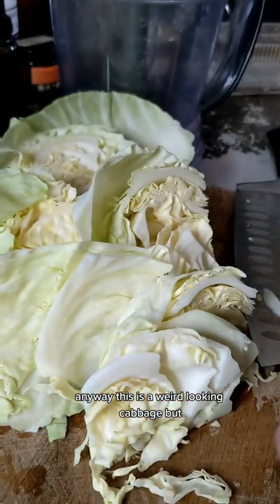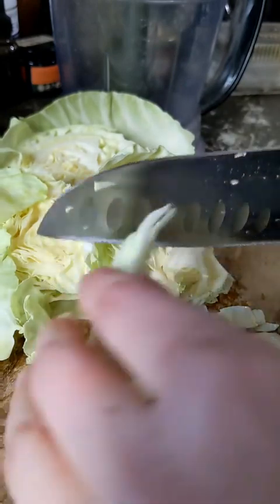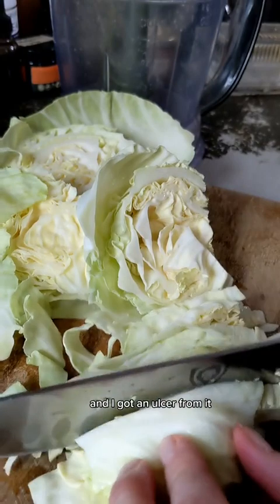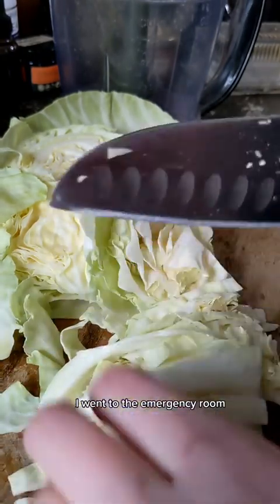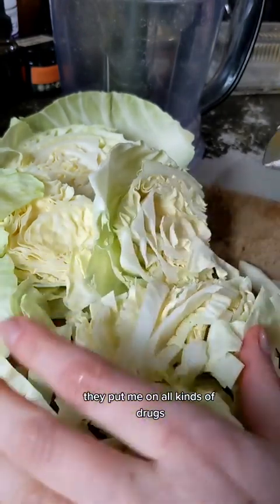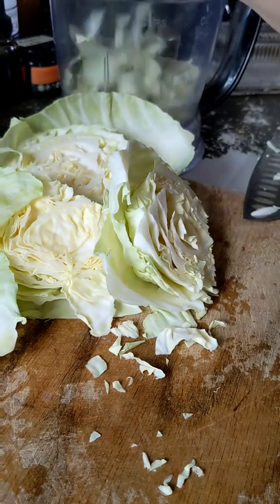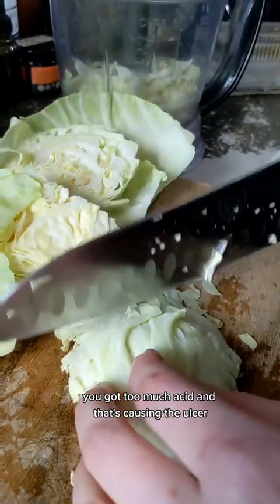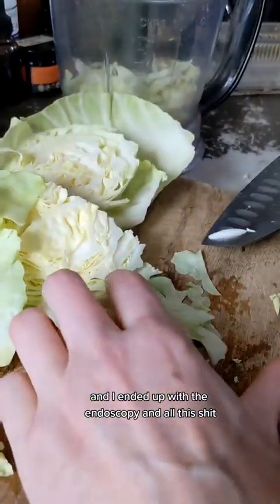This is a weird-looking cabbage. So I was drinking more wine than I should have been of this particularly cheap, crappy white wine, and I got an ulcer from it. I ended up going to the emergency room, they gave me an endoscopy, they put me on all kinds of drugs — one of those proton pump inhibitors or something, the thing that's supposed to be like an antacid — because they said, oh yeah, you've got too much acid and that's causing the ulcer, blah blah blah. So I ended up with an endoscopy and all that.